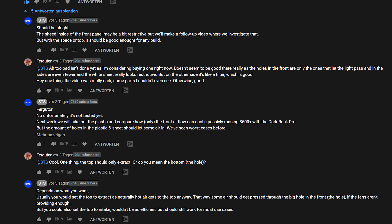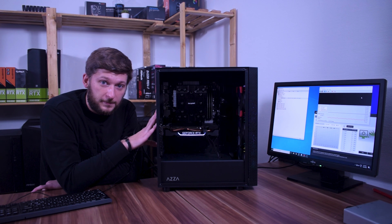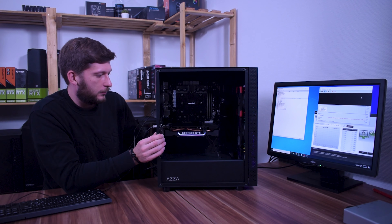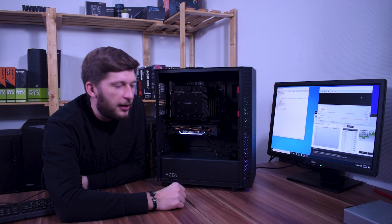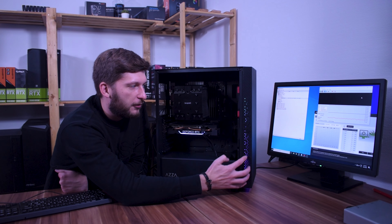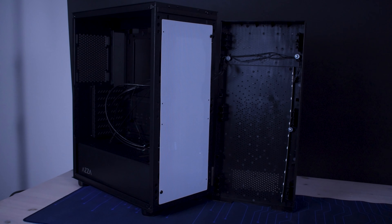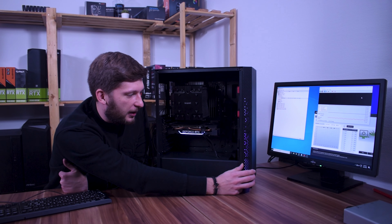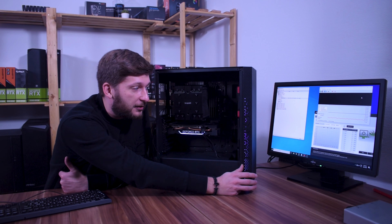People on Reddit and in the YouTube comments pointed out that I may have missed something with my Atsas Saleh 340 review, so let's fix that. What they pointed out was that even though all the holes within the front panel may let enough airflow into the case, the white sheet with its very small tiny holes may not. So basically the white sheet would be the biggest restriction, not the front panel itself. What I want to do today is test if they are right, or if my assumption is correct that the white sheet is not as bad as it seems.